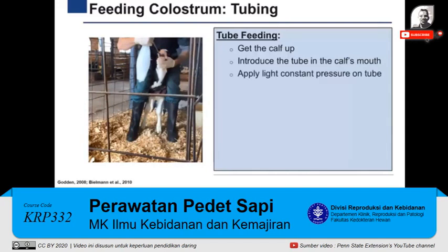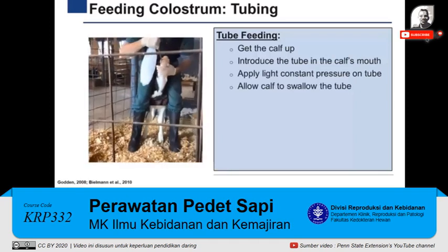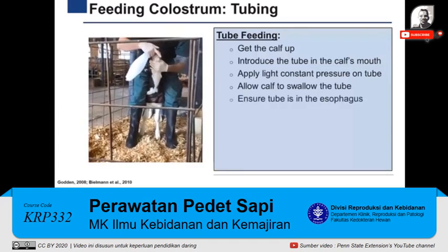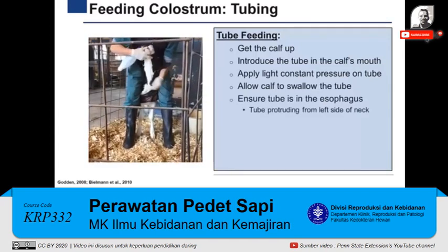Next, maintain a constant light pressure and allow the calf to swallow the probe. This may take a few seconds, so be patient. Once the calf has swallowed the probe, slide the probe inside the esophagus. Personnel must confirm that the probe is inside the esophagus by observing or touching the probe protruding from the left side of the neck and assessing that the calf is breathing normally. If the probe is misplaced in the airway, the calf will not be able to breathe or will be breathing with difficulty. This is the most serious consequence of incorrectly tubing a calf, since the colostrum will then be administered inside the lungs instead of the stomach, causing severe pneumonia or death.